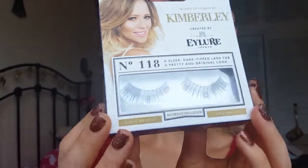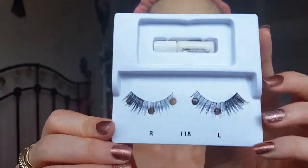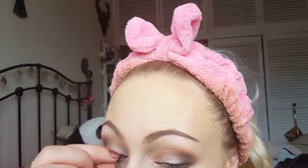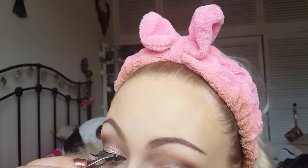Once that's dry I'm curling my lashes with my eyelash curler. I'm taking the Kimberley by Eylia lashes — these have a nice thicker outer edge which is the type I like. These were really difficult to put on camera so I ended up applying them off camera and I'm back now with them on.